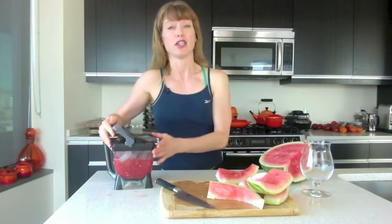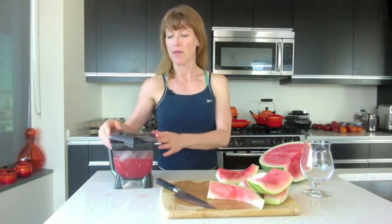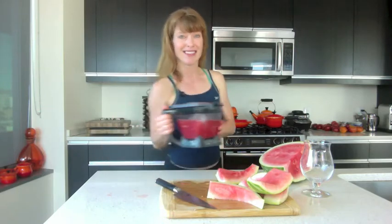The more ice, the better — or it depends on you. If you want something that's more of a light, liquidy drink, you can put ice and then a little more water. And if you want something that's more like a margarita type of texture, then just do a bunch of ice. Blend it again.